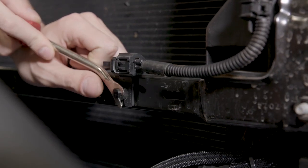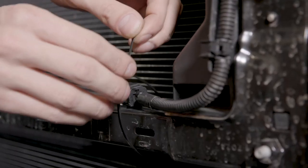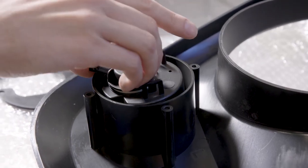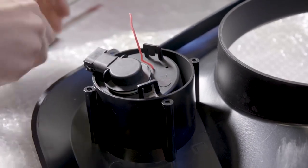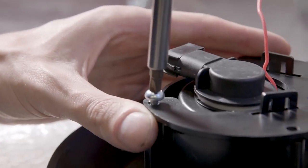Remove the trim pin for the outside temperature sensor and relocate the sensor to the back side of the header panel support and secure it using zip ties. Install your new LED switchback turn signals into the grille by lining up the slots on the provided bracket and securing it with the provided Phillips head screws.